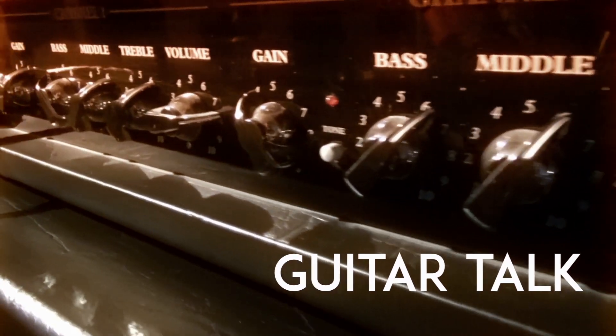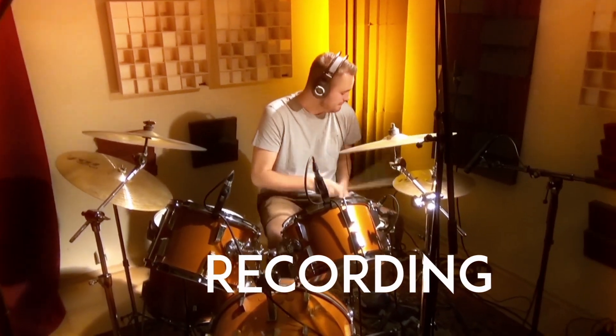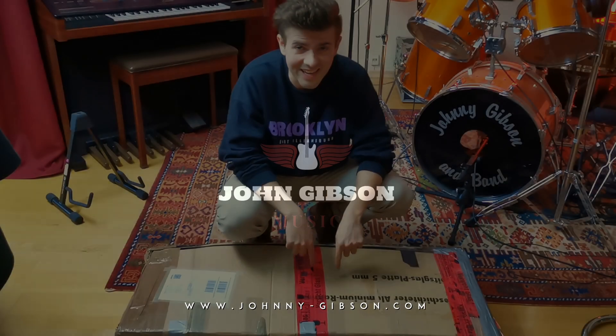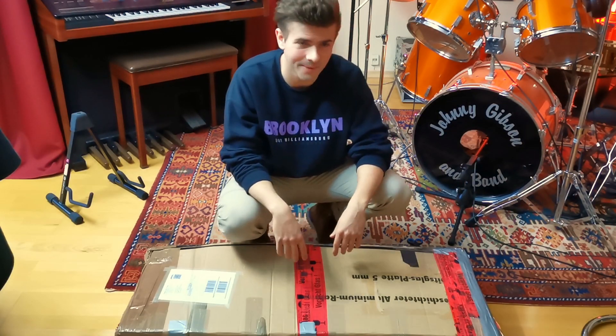Hey guys, John here. My new Paul Reed Smith Silver Sky Nebula finally arrived today and I'm so excited. I can't wait to unbox it — let's do it together and share the excitement. Let's go! It's inside this box and yeah, I'm so excited, so let's go!